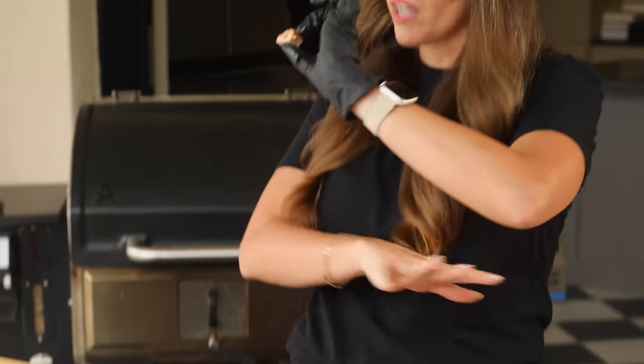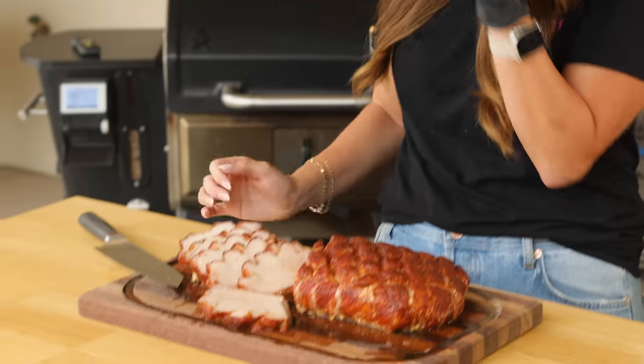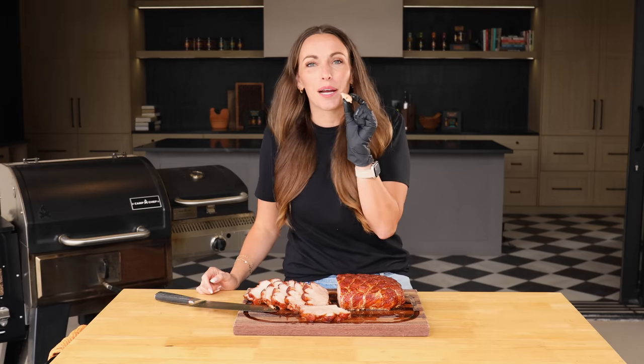This is a super simple showstopper of a roast. It comes in at a pretty affordable per-pound price and I think it just tastes great — not to mention you can do it in a few hours and feed a whole bunch of people. This is going to become a regular in your family rotation. I think this is a great Sunday supper kind of roast. I hope you guys give it a try — if you do, let me know how it turns out in the comments below, and we'll see you guys next time.